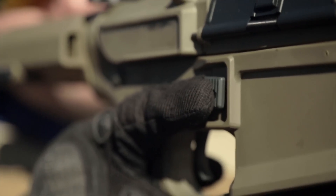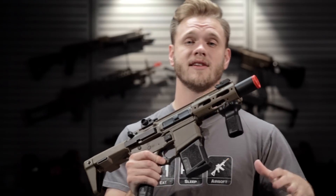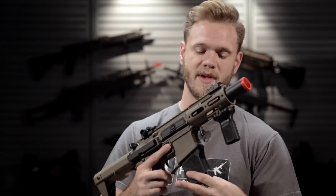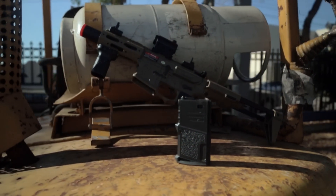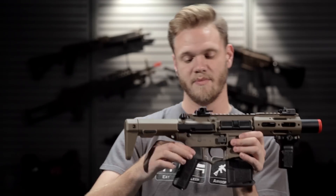Down on the side of the receiver, you also have an enlarged mag release button, making mag changes that much easier. Currently inserted into the magwell is the included 140 round mid-capacity magazine.